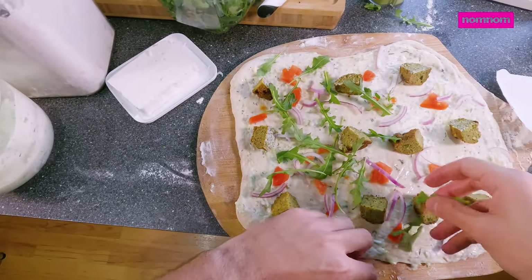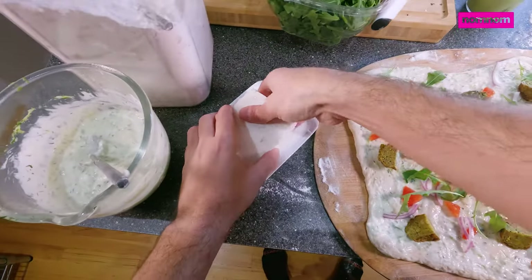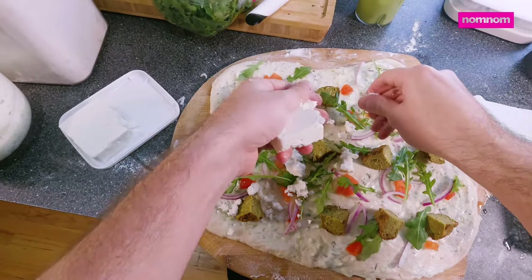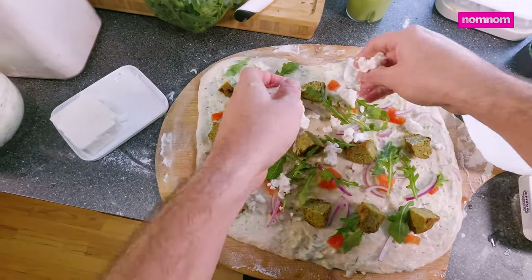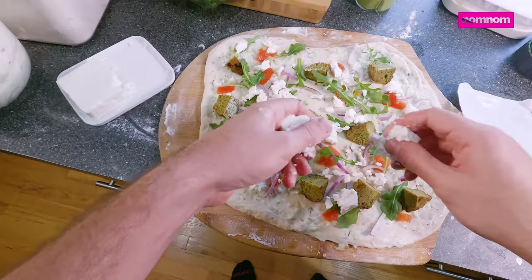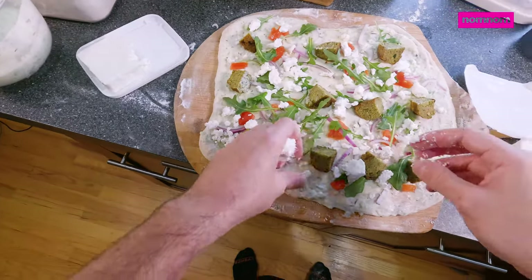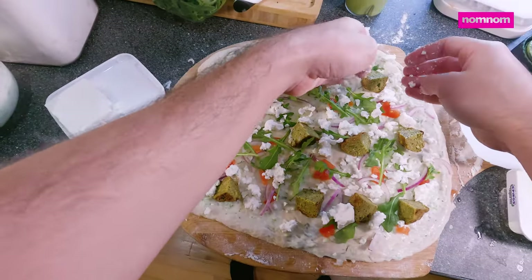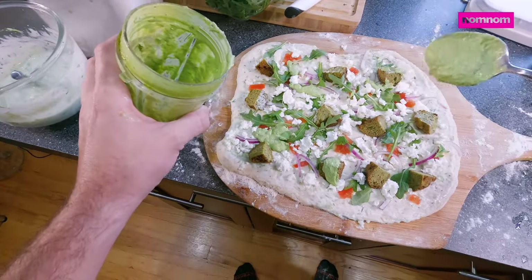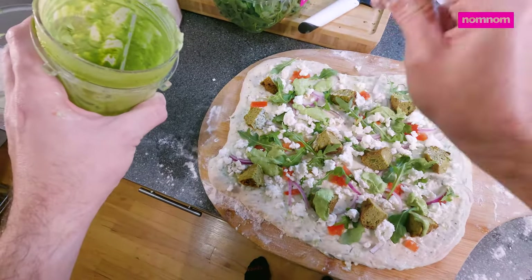Arugula — just a nice little bit of pepperiness. And a little bit of feta, a little bit of nice tangy cheese. You can already tell this pizza is going to be beautiful once it's baked — those colors. And here we go, my green goddess sauce. You'll find a link to the recipe for this down below. This sauce has tons of flavor and it's creamy and rich — just a few dollops will take us to heaven.